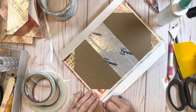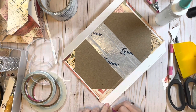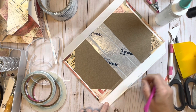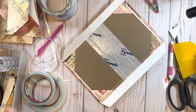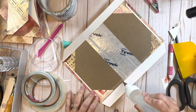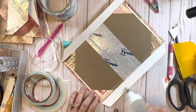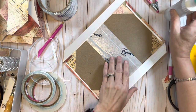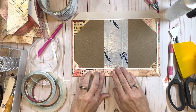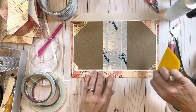We want to go ahead and pull the backing off this piece of tape, and pull the backing off this piece of tape. We're going to glue right against the cover itself - I'm going to put a little glue all over that flap - and then fold it up and over, then make sure I press it down very good.